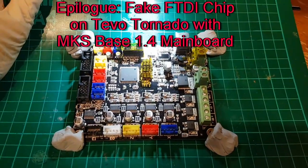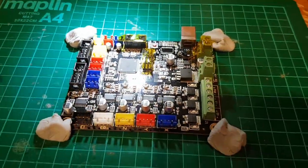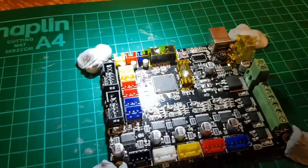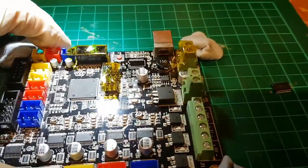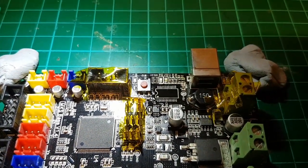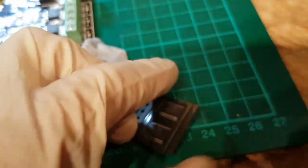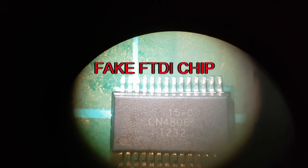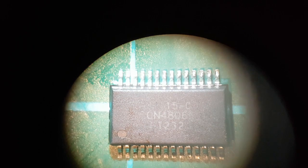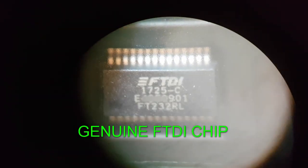As an epilogue: this is the TiVo Tornado board — a MakerBase MKS Base 1.4, one of the original gen-1 boards. It has a fake FTDI chip, which causes USB issues with OctoPi. I've removed the fake chip and I'm grafting on a genuine FTDI FT232 chip. There's the real chip — chip transfer complete.